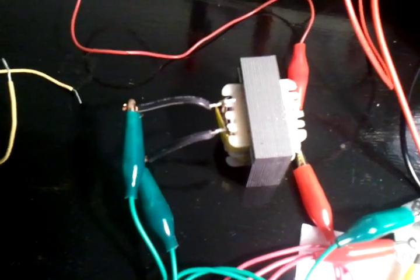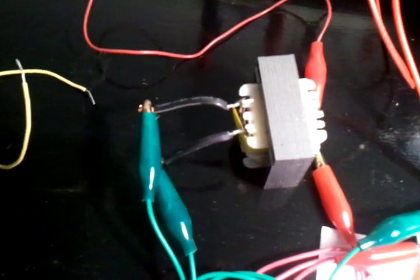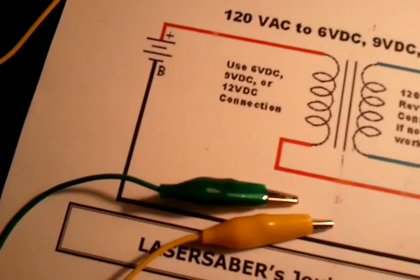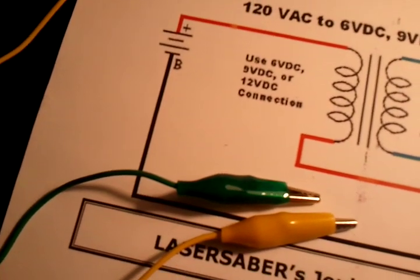So the two heavy wires on that transformer would be where the 120 volt AC would go in. On one of those wires, as the diagram showed, I'm going to the base of that 3055 transistor. The other green wire right now is not connected, but that will go to the light bulb.